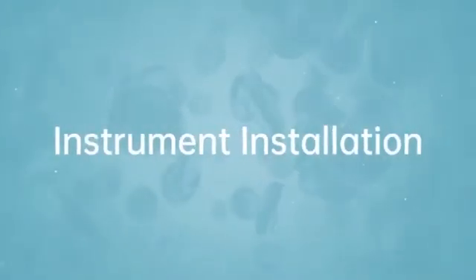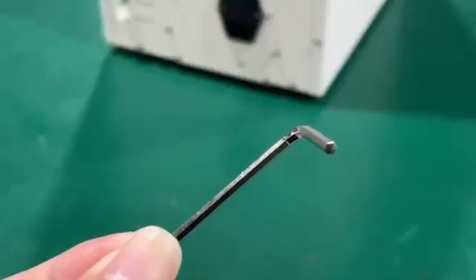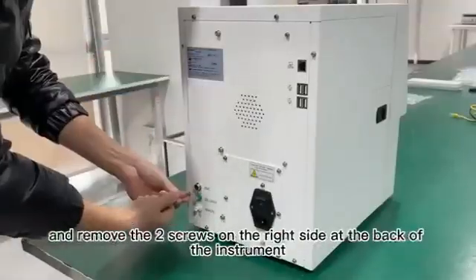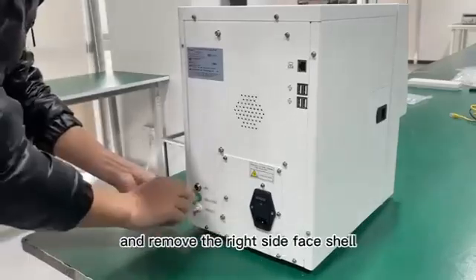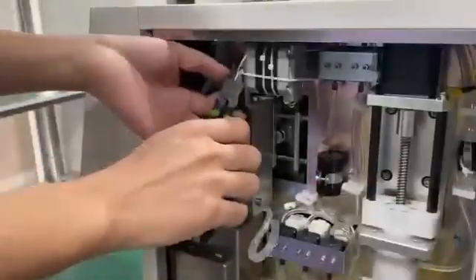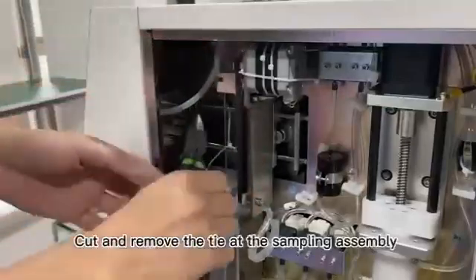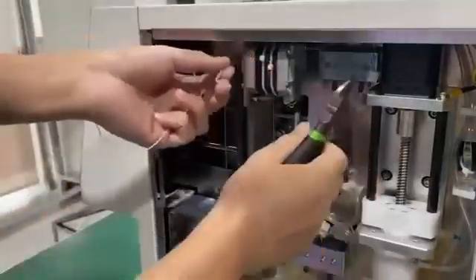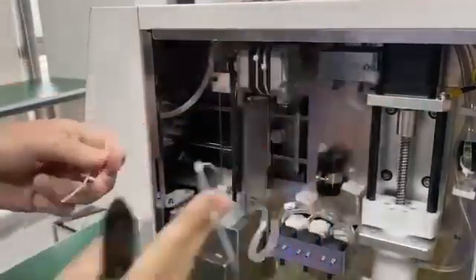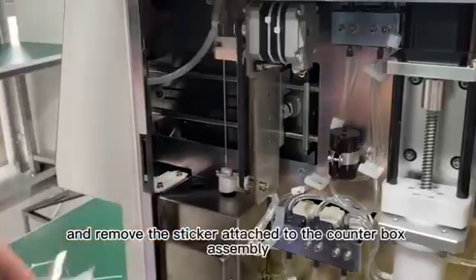5. Instrument Installation. Find the allen key from the accessories and remove the two screws on the right side at the back of the instrument, and remove the right side face shell. 6. Cut and remove the tie at the sampling assembly, and remove the sticker attached to the counter box assembly.